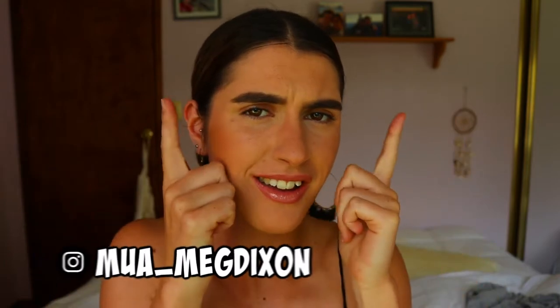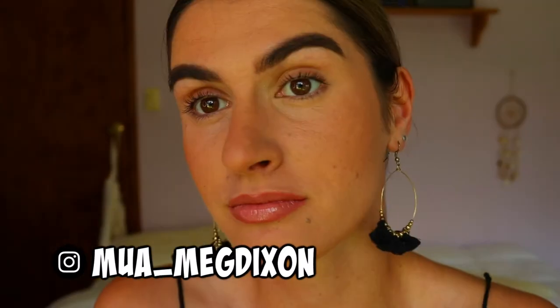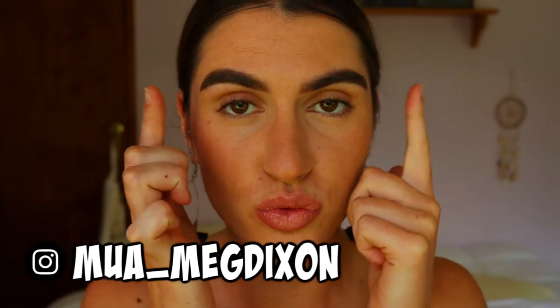Hello guys, welcome back to another video. This tutorial has been very highly requested so I'm very glad to finally deliver it to you — sorry for the long wait.